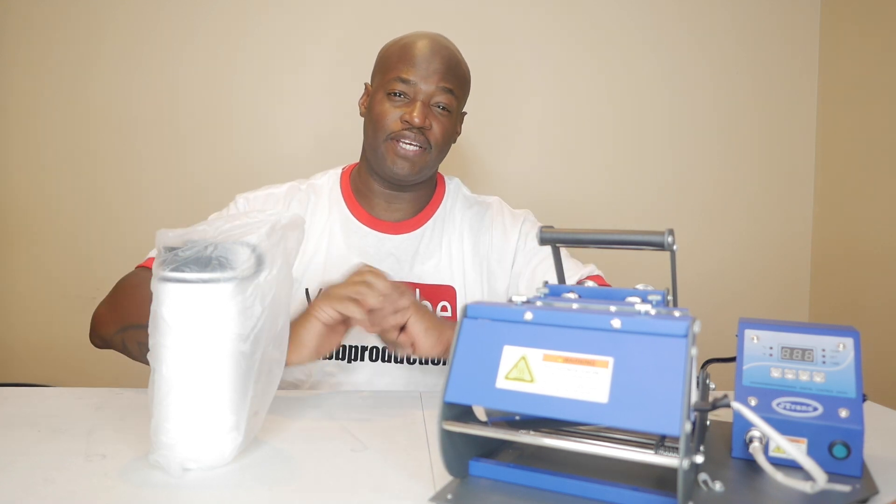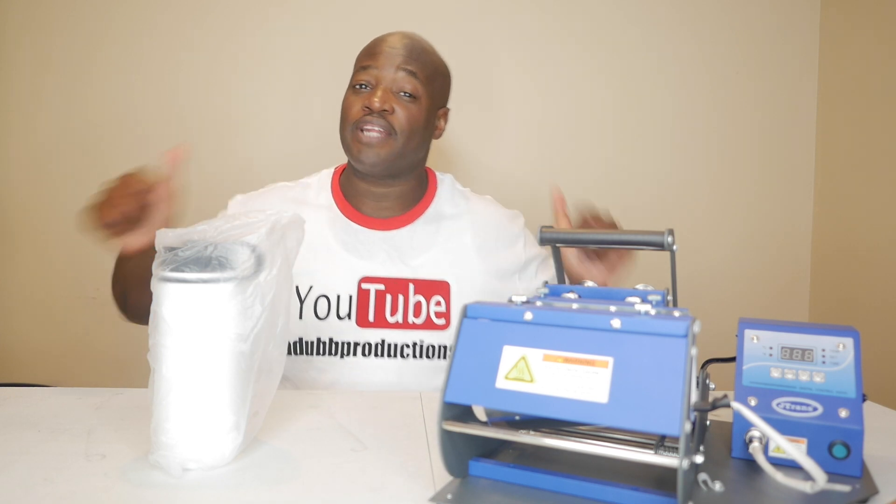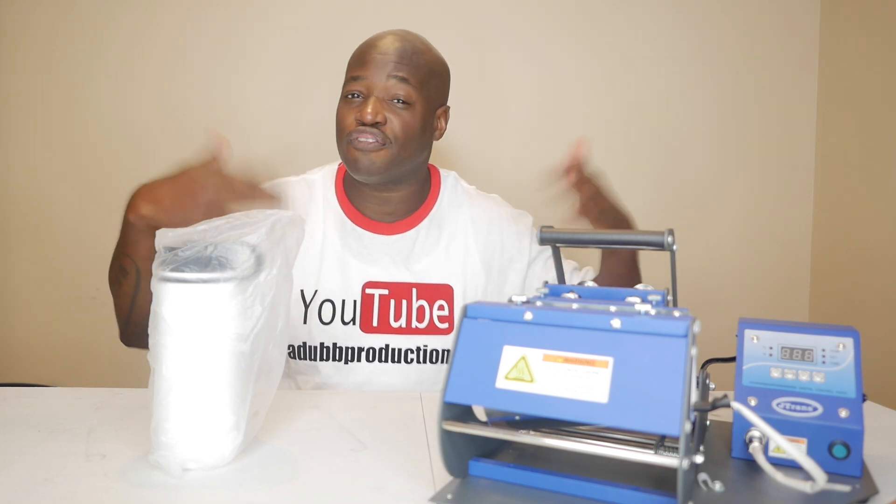Dub Nation, good morning, good afternoon, or good evening — whatever time you're watching this video. Thank you so much for joining in. If it's your first time here, please consider subscribing to the channel and give this video a thumbs up. It helps the channel out a lot and helps push the video further along in front of the YouTube algorithm.